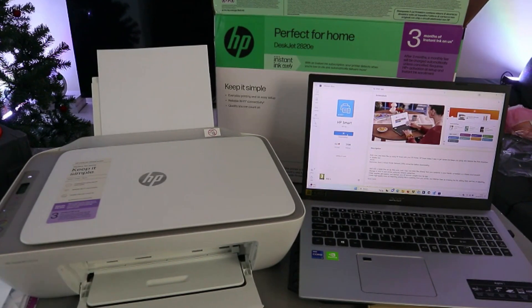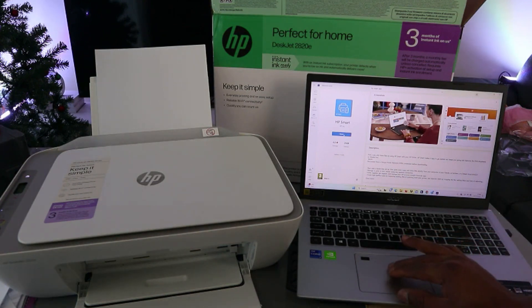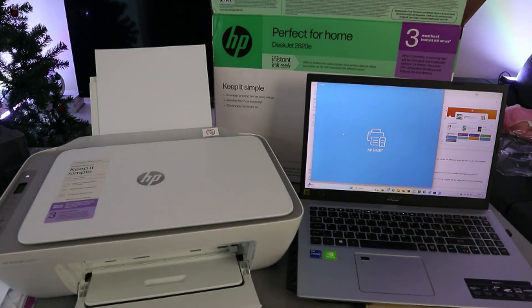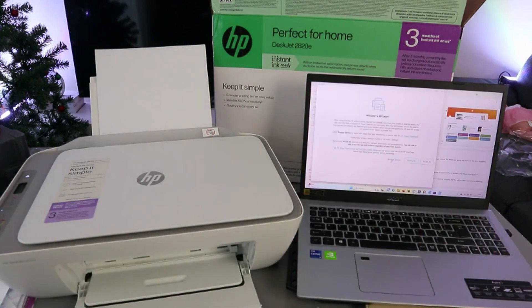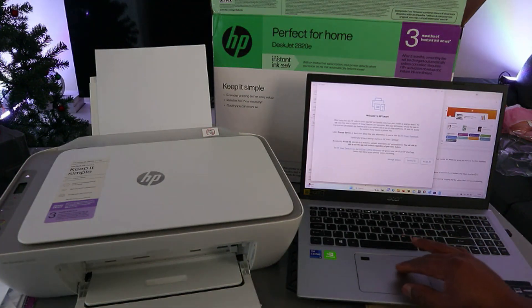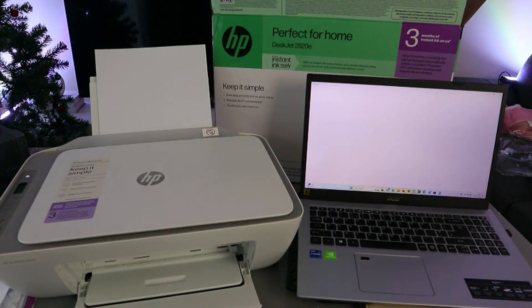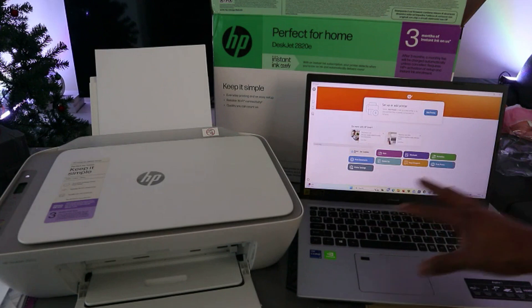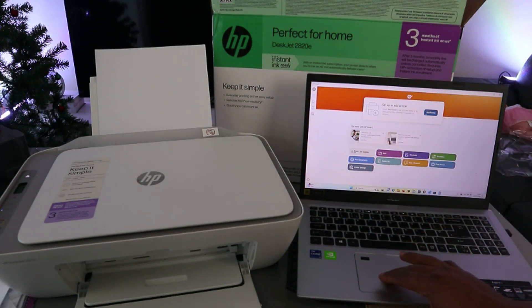It's now downloading and installing. Click Open — it's getting ready. This is the HP Smart App. Select Yes, then Accept All. Now this is the HP Smart App. Select 'Set up or add a printer', so select Add.